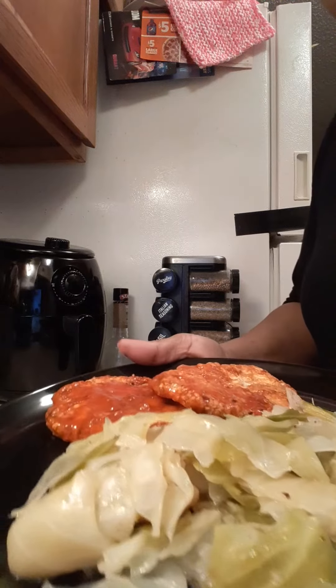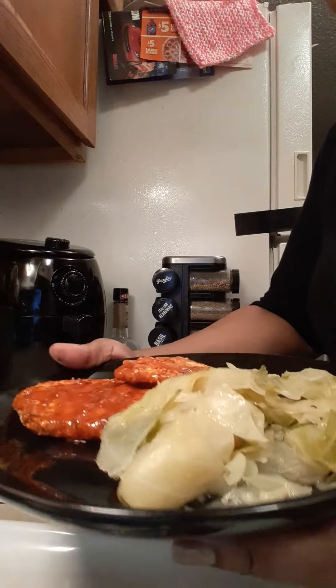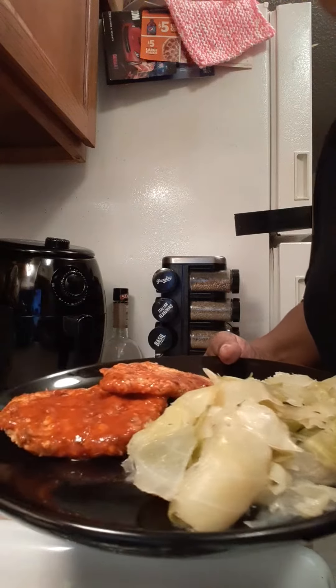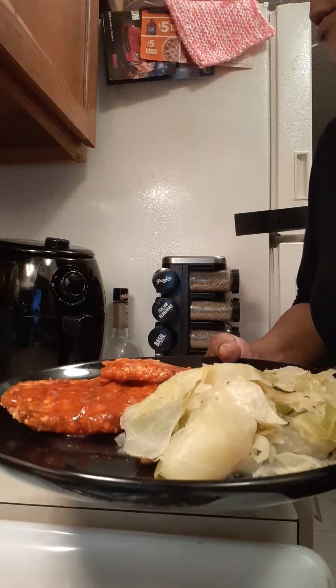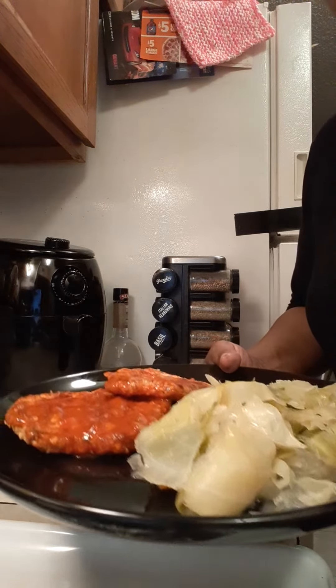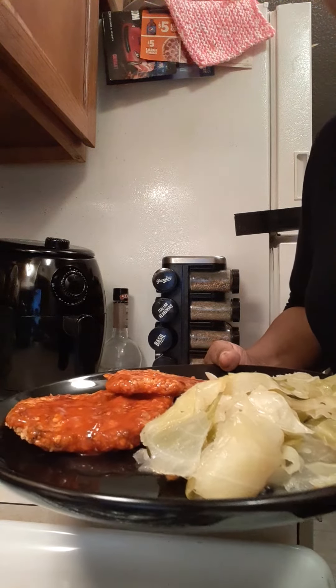I didn't make the red cabbage, but I did make the green cabbage, and this is how the whole plate turned out. Hope you enjoyed this video — go watch the other video where I cook the pork schnitzels in my air fryer. Very good value, delicious meal for the cost.